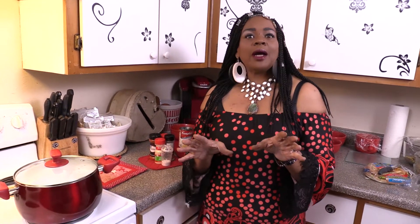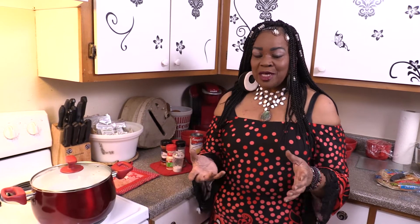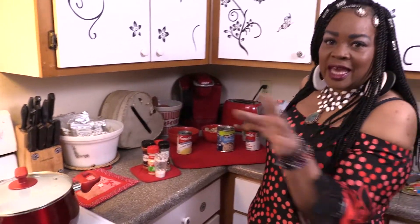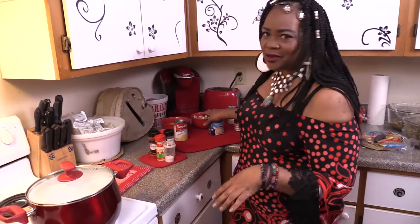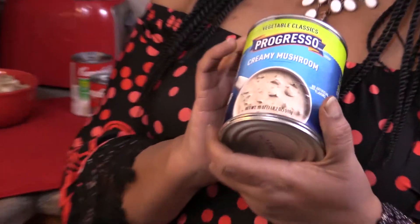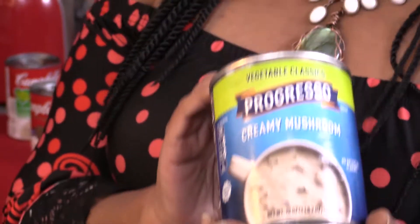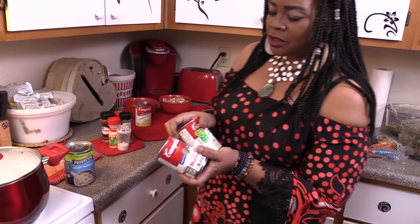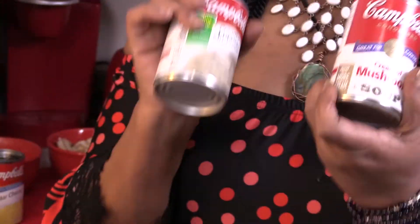One of my favorite soups when I used to work at Honey Baked Ham was mushroom cheddar and our pita pocket bread. I love that soup. So what I'm going to do is show you how I made that soup, but with a little bit of my own addition. This is a can recipe. I'll be using a Progresso creamy mushroom soup and two cans of Campbell's cream of mushroom soup.